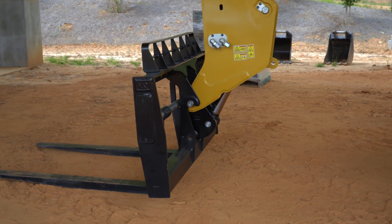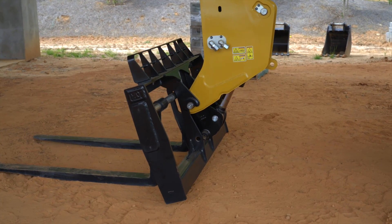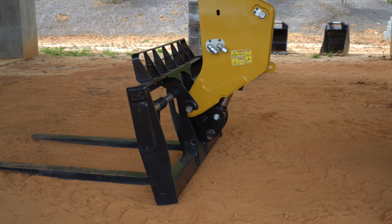Lower the boom and tilt the coupler forward until the carriage is on the ground. If necessary, block the carriage to prevent it from moving when it is disengaged from the quick coupler.